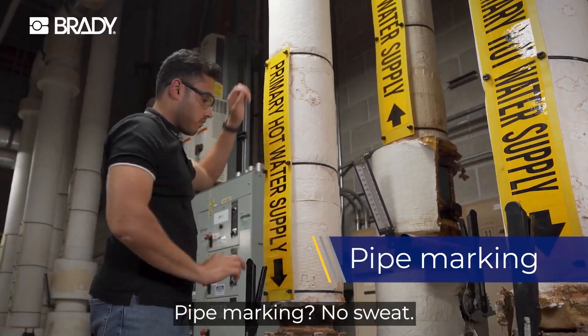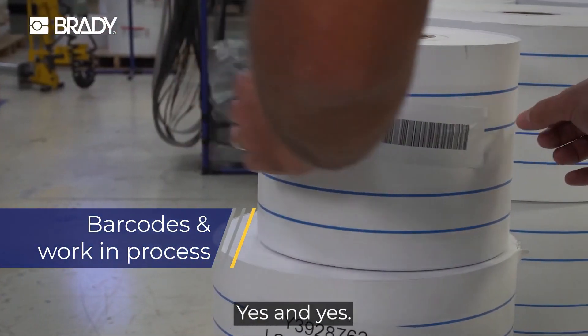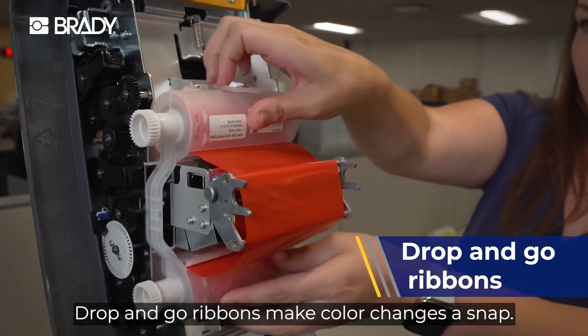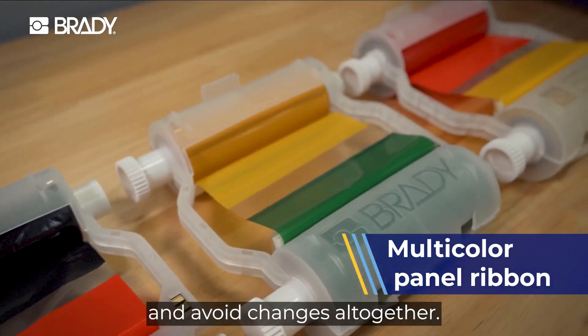Pipe marking? No sweat. Barcodes and work-in-process labels? Yes and yes. Say goodbye to calibration and wasted labels. Drop and go ribbons make color changes a snap. Or drop in your multi-color panel ribbon and avoid changes altogether.